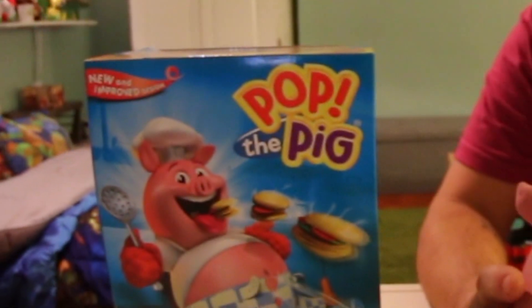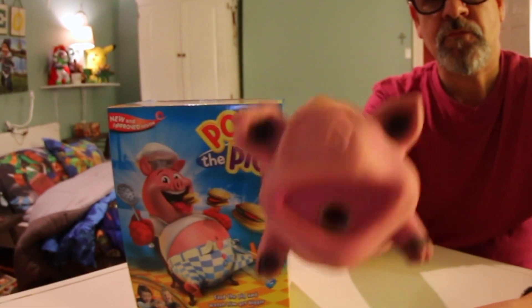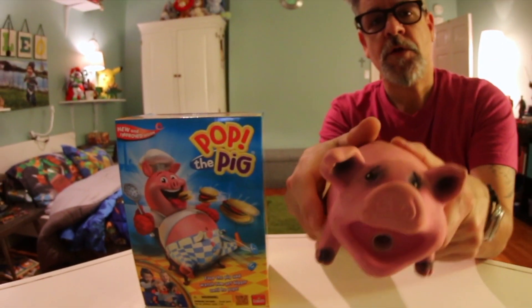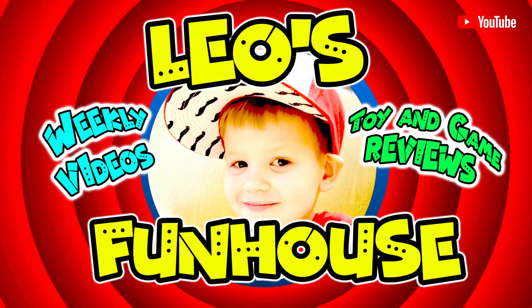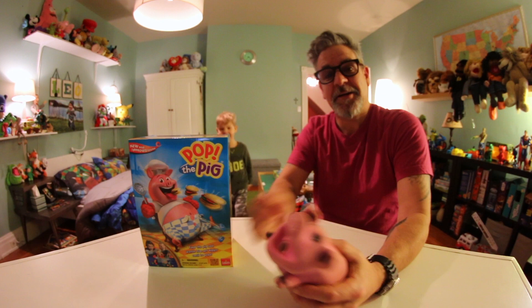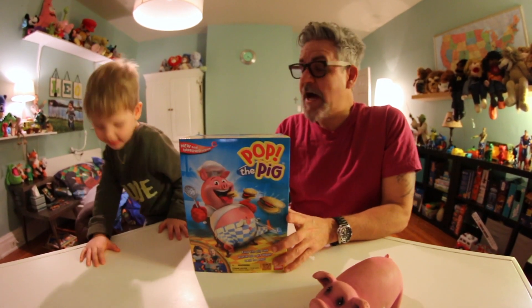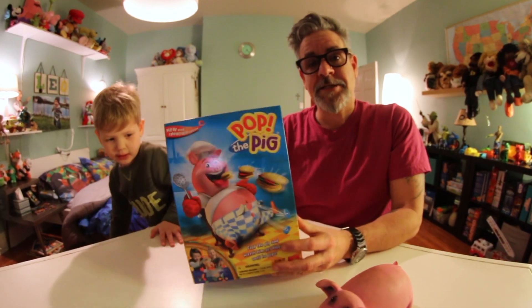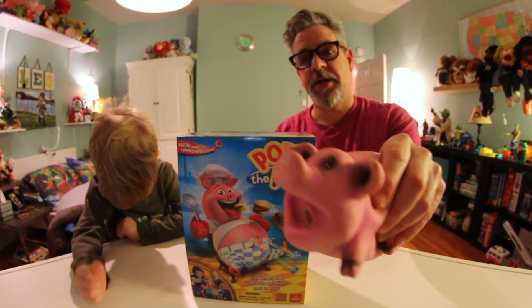I don't know where Leo's at, but I found this pig. There he is, the man of the hour. Today we're playing another disgusting game called Pop the Pig.